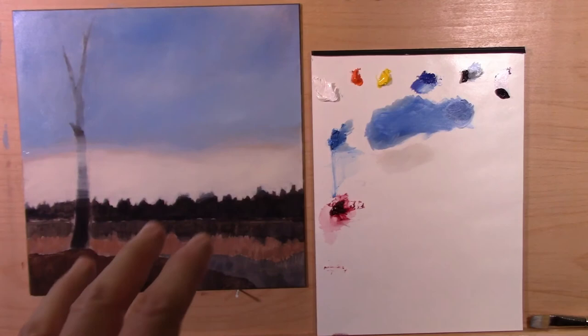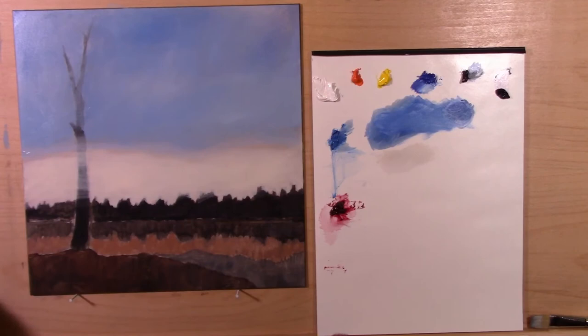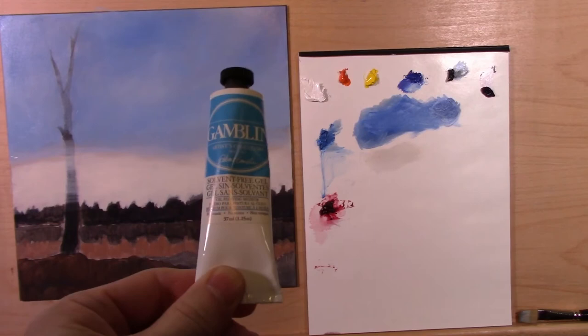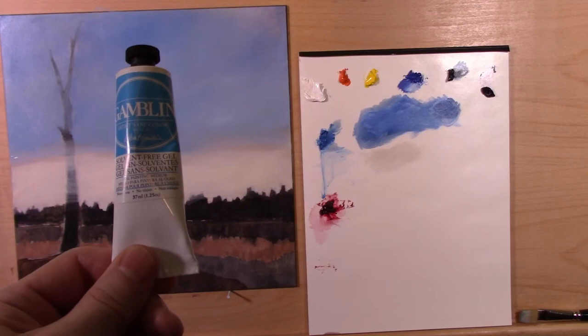The medium I'm using is the Gamblin solvent-free gel. I use this instead of Liquin because I don't have a lot of ventilation, so this is safe — it's solvent free, a nice gel, oil painting medium, non-toxic. I like this stuff, so I'm using this instead of Liquin like he does.